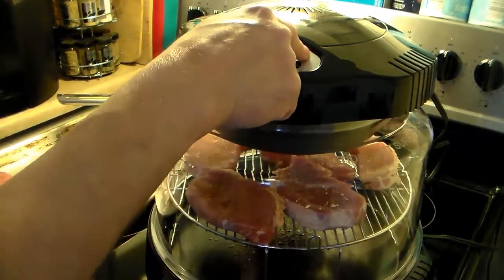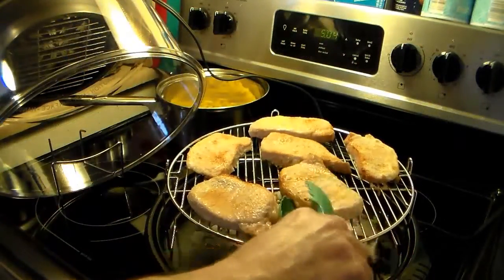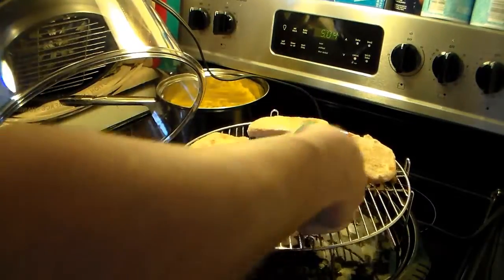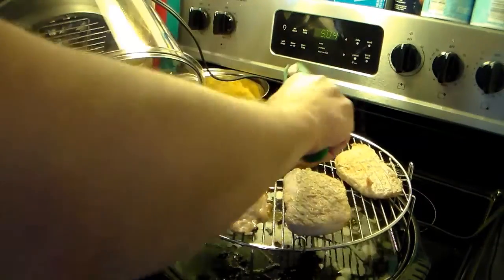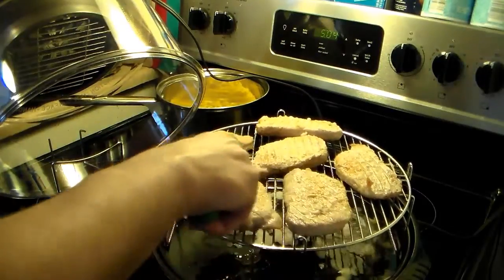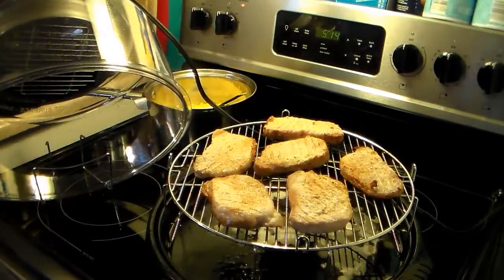The first side of my pork chops is done and I'm going to turn them over. It actually took 12 minutes — I'm not sure if that's because I have so many in here or because they were still partly frozen. I'm going to give them 12 minutes on the other side and they should be ready to come out. My pork chops are done — they only took six minutes on this side.